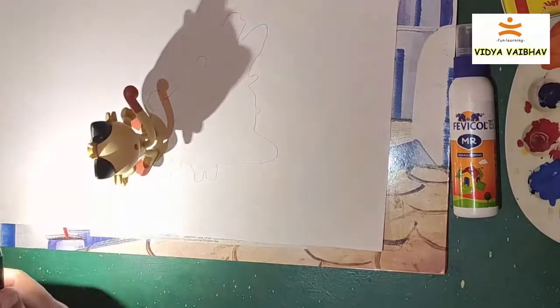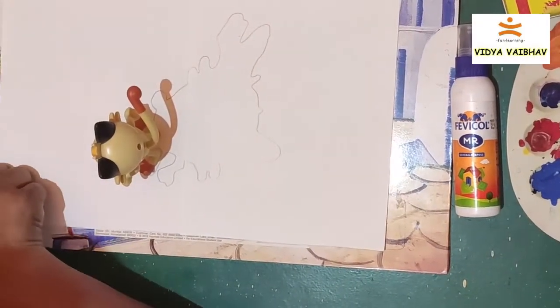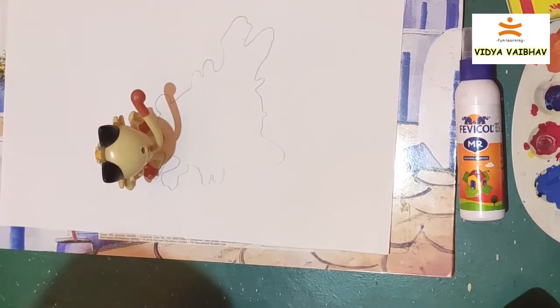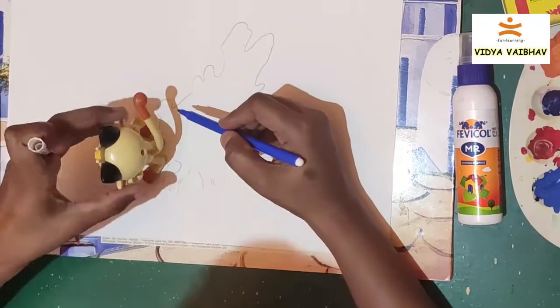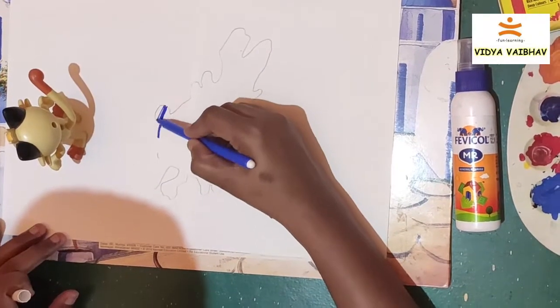Then, after removing the torch, I'm going to take a color. Here I'm using a sketch pen, and I'll remove the doll and color it completely.